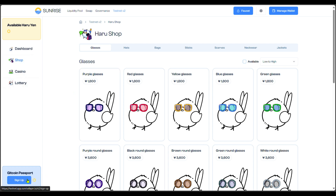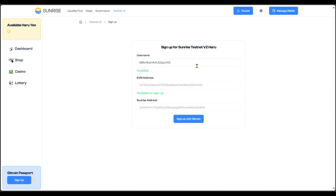You need to go and do the Gitcoin Passport. I'm going to click on 'Sign Up.' I'll choose a username — this is my EVM address and that is my Sunrise address. After choosing a username I'll click 'Sign Up with Gitcoin.' It's showing an error, so I'll just go ahead and use the default username.